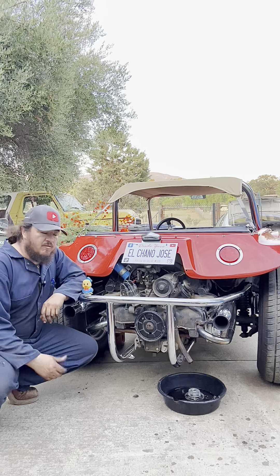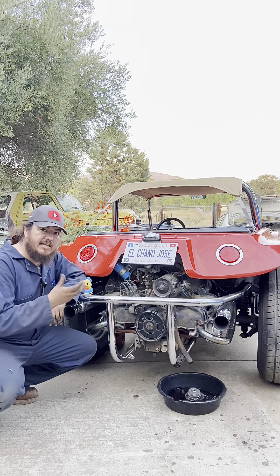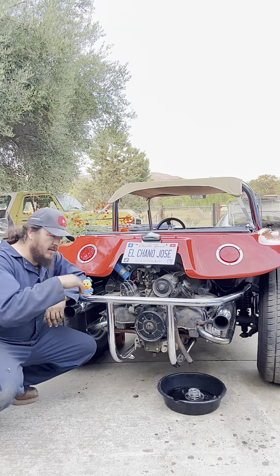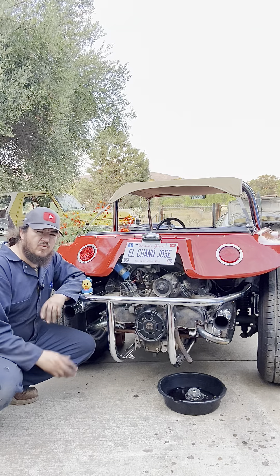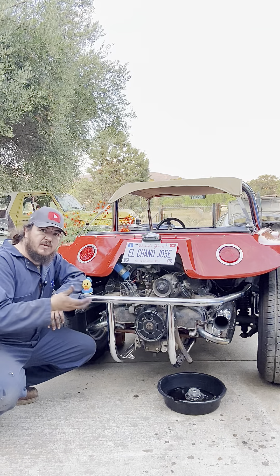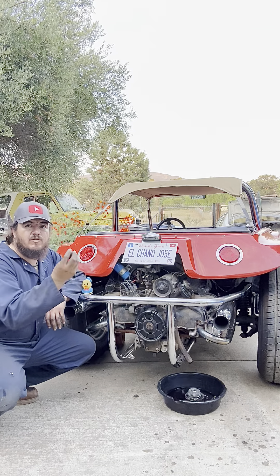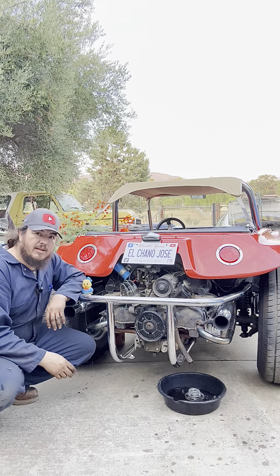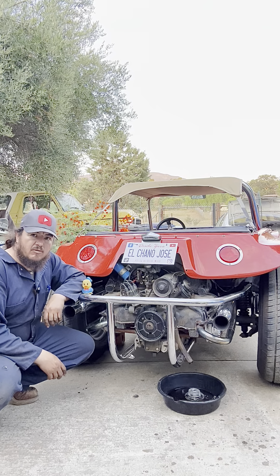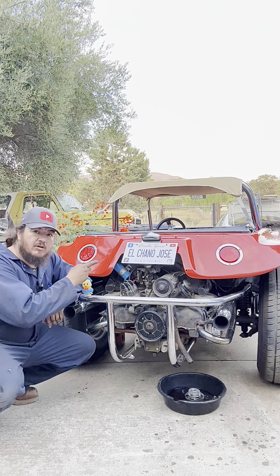Hopefully this video on replacing the strainer was useful. We took out the old oil and old strainer, put in the gasket, strainer, gasket, and cover, plugged it back up, and added two and a half quarts of new oil — that's the spec for this 20W50 engine. If you can lift your car for more clearance on the bottom, we recommend doing that so you can see what you're doing. Please subscribe to our channel, give us a thumbs up, share the video, and we'll see you soon — Canal Luchano Jose.